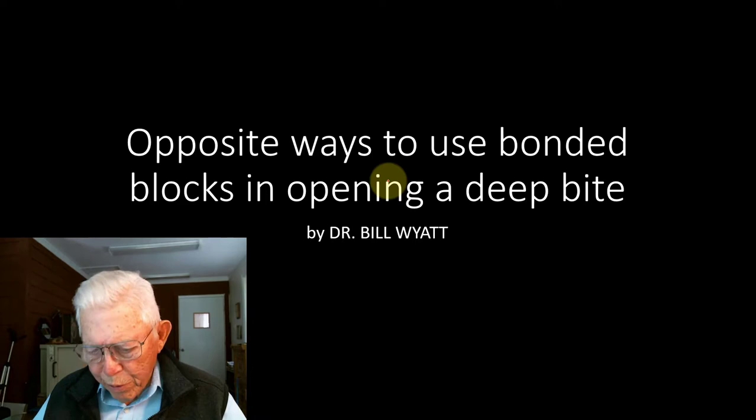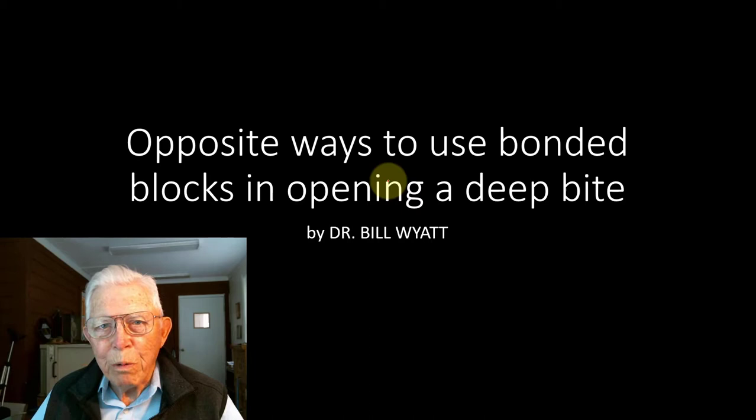Greetings again. This is Dr. Bill White with the American Orthodox Society, and I want to talk to you about opposite ways of using these bonded blocks. You can use them to actually close the bite gently, or you can open the bite — the height, the space, the lower third of the face. You can change it depending on how you use these different ways to put the blocks in. I want to show you that this morning, and I'll zoom through and show you the action of these blocks.